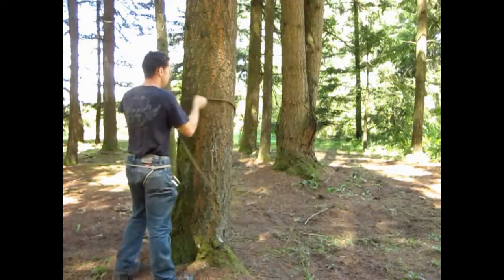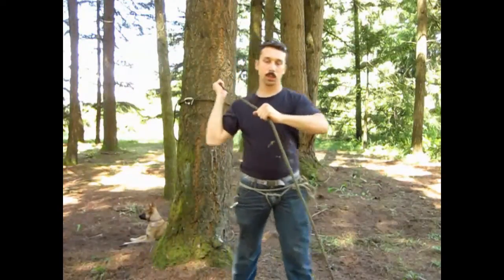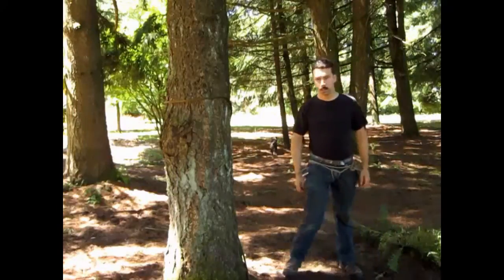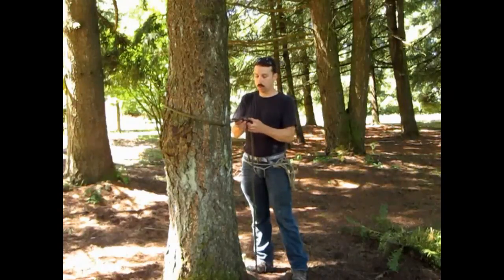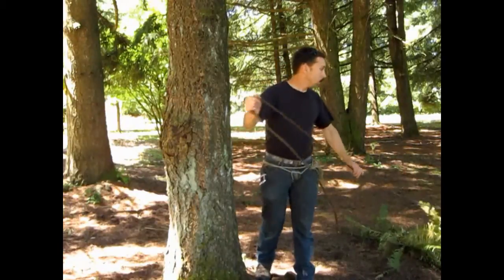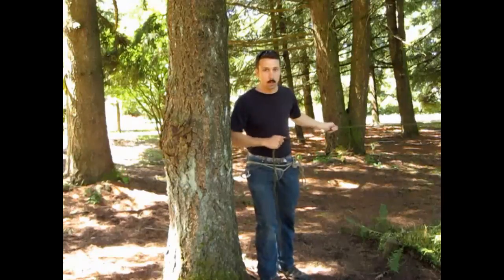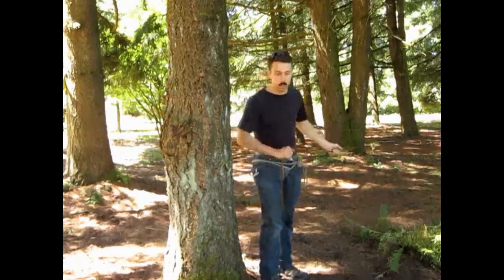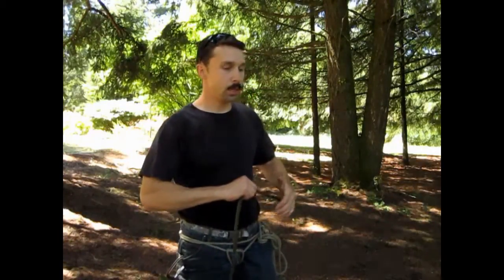We're back at the near side anchor. I can take this carabiner off and take the rope from around the tree. Now to make tension — the rope's running over to the far side anchor, and I need to pull it as tight as I can. To do that, I'm going to use an alpine butterfly knot. Determining the distance of your alpine butterfly knot from the near side anchor is really just a matter of trial and error. After you've done it a few times, you get used to it.